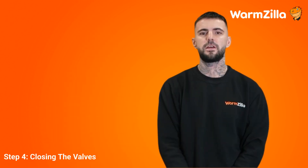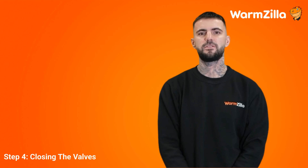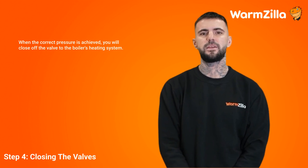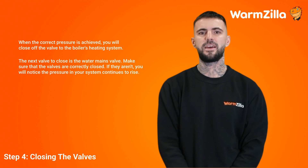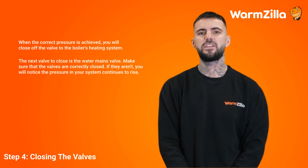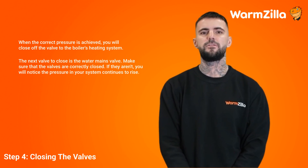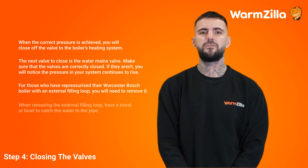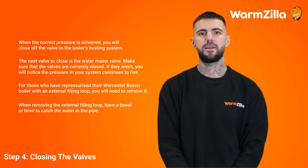Step 4: Closing the valves. When the correct pressure is achieved, close off the valve to the boiler's heating system, then close the water mains valve. Make sure the valves are correctly closed — if they aren't, you will notice the pressure in your system continues to rise. For those who have repressurised their Worcester Bosch boiler with an external filling loop, you will need to remove it. When removing the external filling loop, have a towel or bowl ready to catch the water in the pipe.